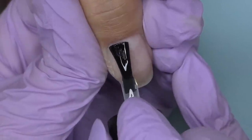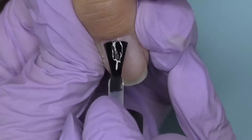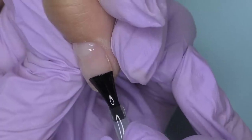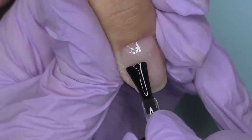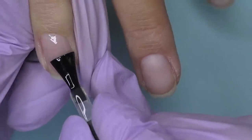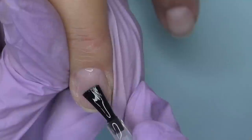Then I apply dehydrator, let it dry, and then I use non-acid primer. This part is optional, but I prefer to do it on the free edge of the nail because that is usually where we get peeling and chipping of the product. Then I'm going to apply Melody Susie base coat. I feel a little uncomfortable whenever I work with sample-size products because I have big hands, but with Melody Susie gel polishes, even though the bottle is small, the brush is still regular size, so it's very comfortable to apply.